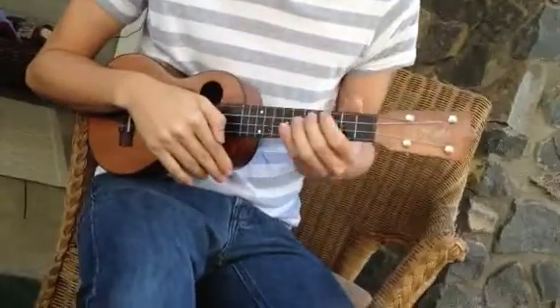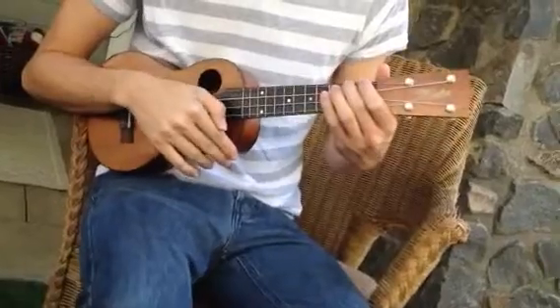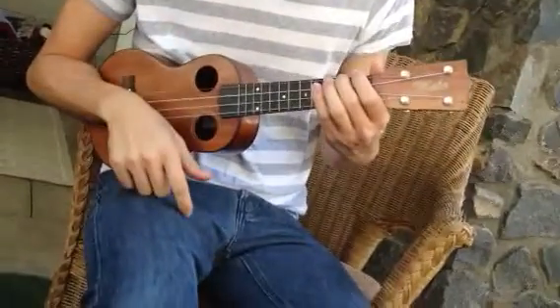Alright, what's up? This is Brett with Manny Music Lessons. Today we're talking about 'Sitting, Waiting, Wishing.' This is the intro and verse chord progression.